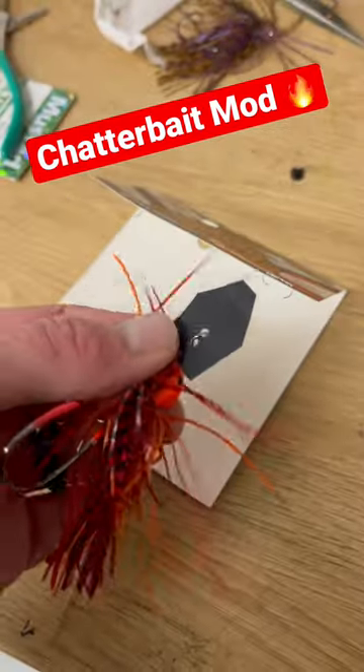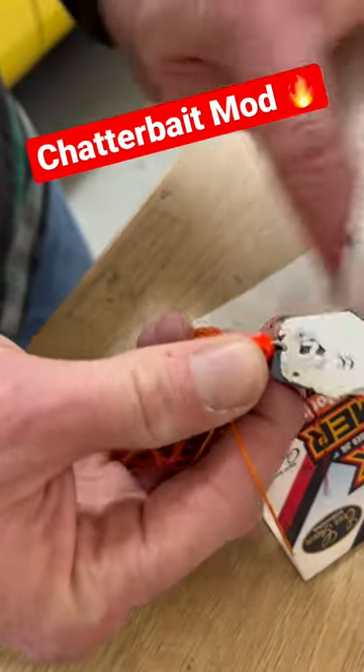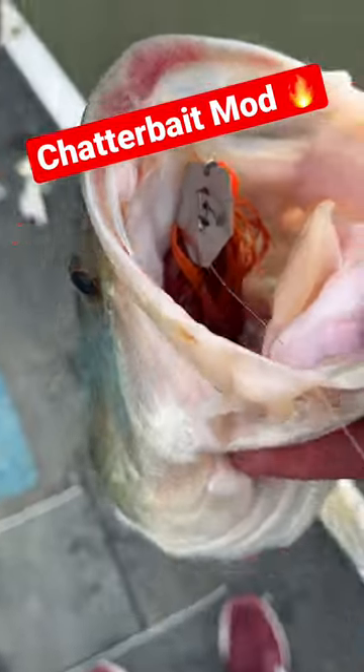I got a quick tip for painted chatterbait blades. Hit it with a quick shot of brake cleaner, let it sit there for a second, wipe it off, and you end up with a nice shiny blade there for dirty water — that's super helpful, and it is an awesome springtime bait.